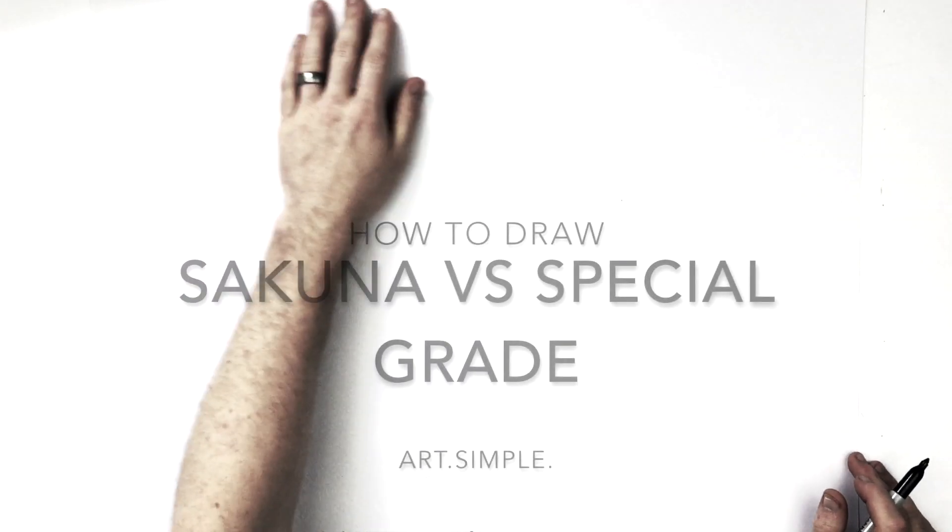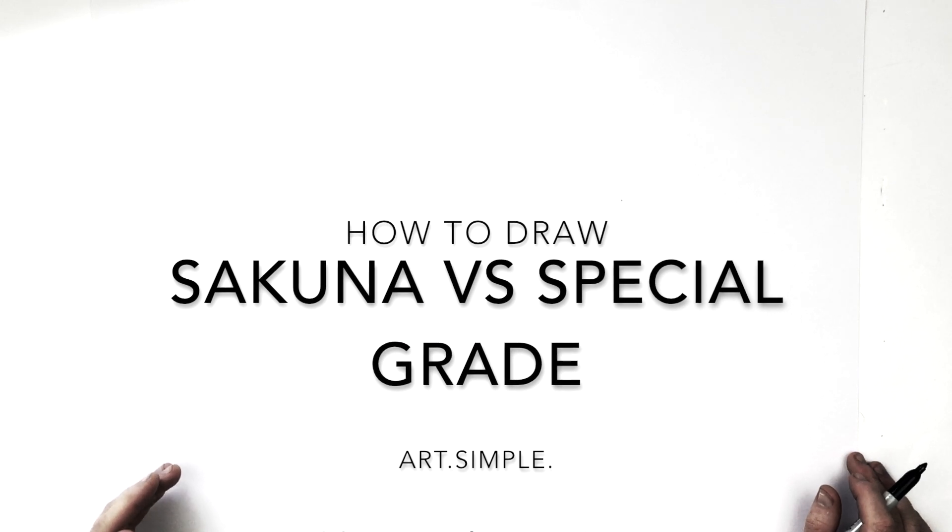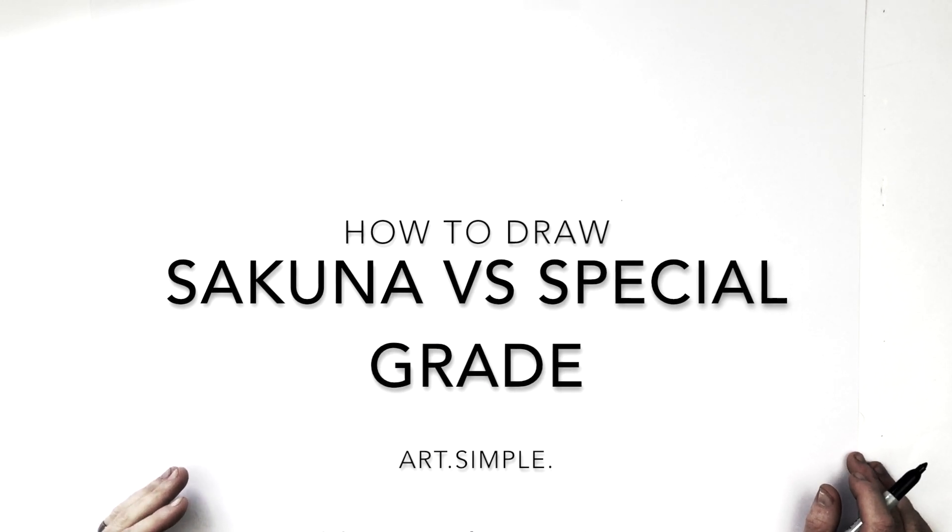Hey everybody, welcome back to another drawing tutorial. Jujutsu Kaisen today — Sukuna versus special grade curse.